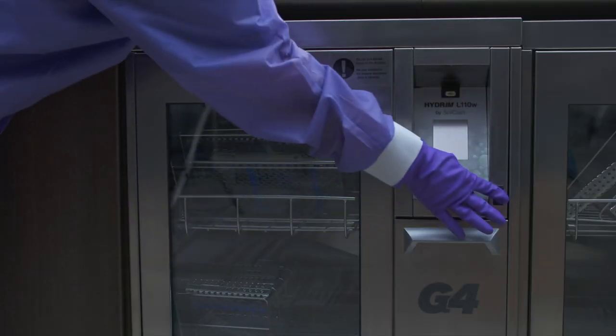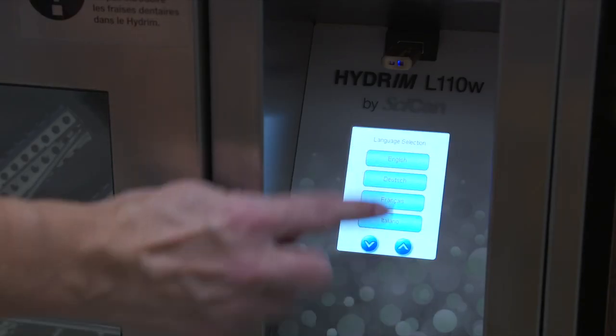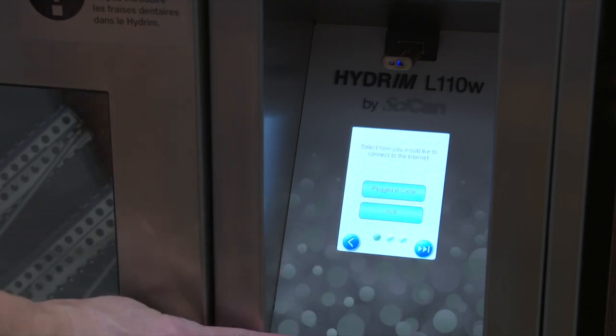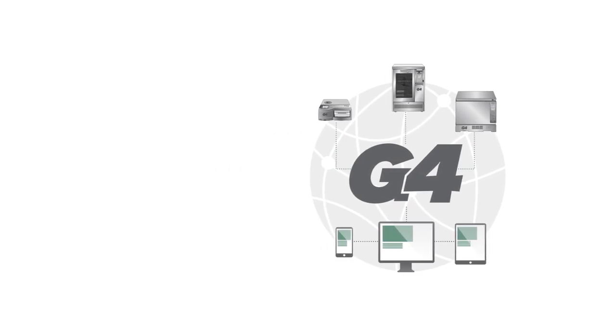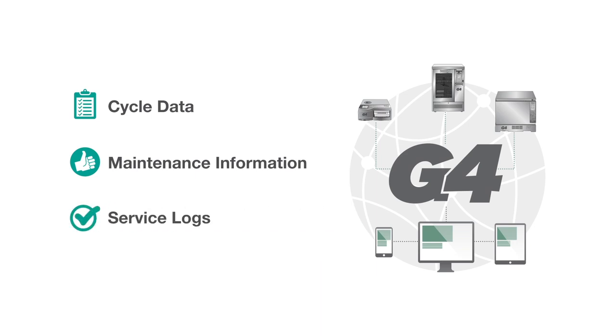Let's start by turning on the machine. If your Hydrum has not been connected to the G4 network, please follow the steps to connect your machine and complete your online registration. By connecting to the G4 network, you can easily access cycle data, maintenance information, and service logs from your smart devices or computer.